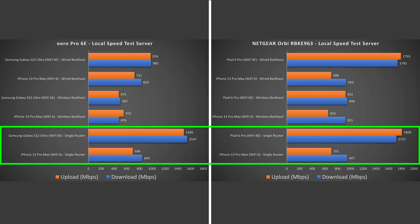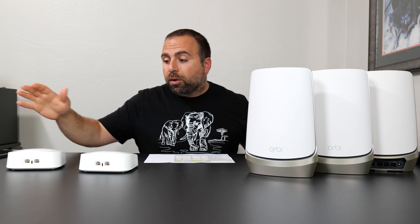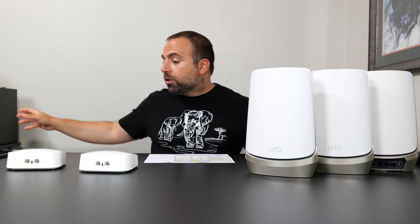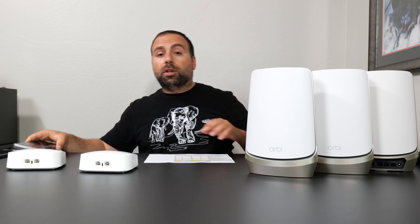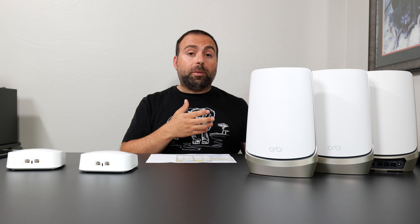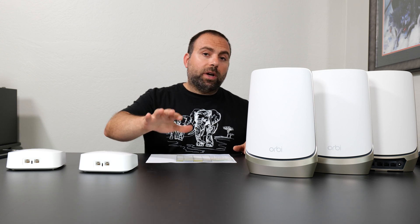The Orbi is doing better in the single router configuration, but they're both doing fairly well. Now, jumping to wired backhaul — that's when we take a second node in either case, whether with the Orbi or with the Eero, and run an Ethernet from the secondary one to the primary one that's hooked up to the server. I do the test from the secondary one, which jumps to the primary, which then jumps to the server. In this case, you can see the Orbi is destroying it in the Wi-Fi 6E category, because the Orbi has that 10 gigabit port and an additional 2.5 gigabit dedicated for wired backhaul, whereas with the Eero you only have a gigabit port and a 2.5 gigabit.